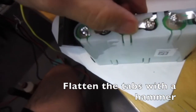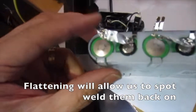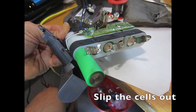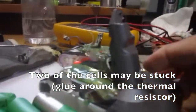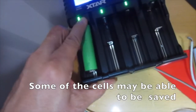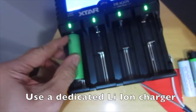Flatten the tabs with a hammer — flattening will allow us to spot weld them back on. You could mark the polarity if you are not sure. Slip the cells out. Two of the cells may be stuck with glue around the thermal resistor. Some of the cells may be able to be saved.